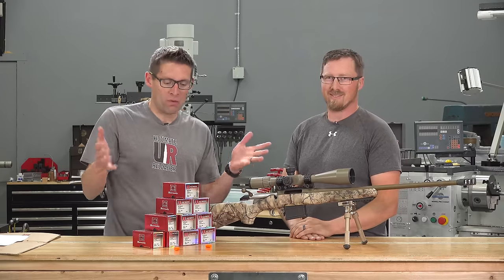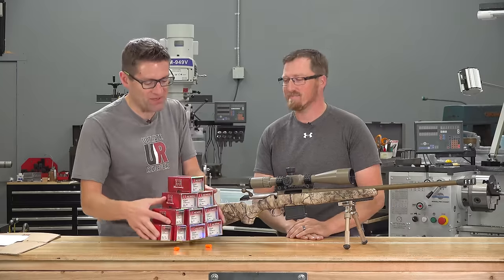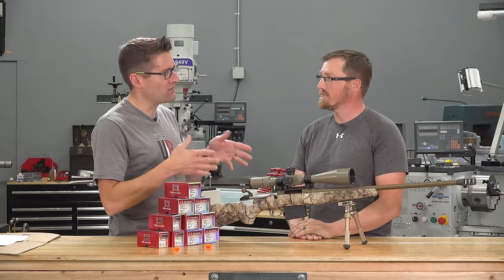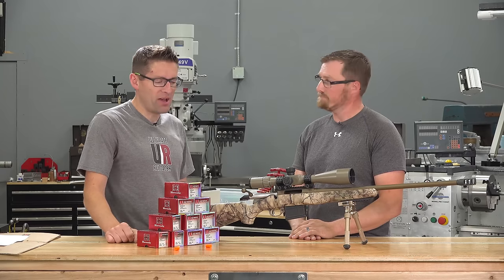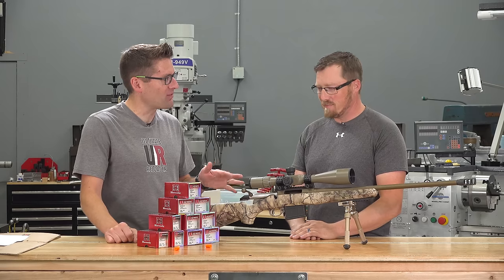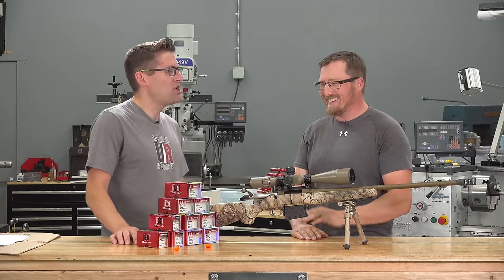You might be wondering about all of these empty bullet boxes. It's been about four months since we did the first part, and Eric has gotten over 1,200 rounds through the gun. About $800 in components — bullets, primers, powder. You've gotten hooked.